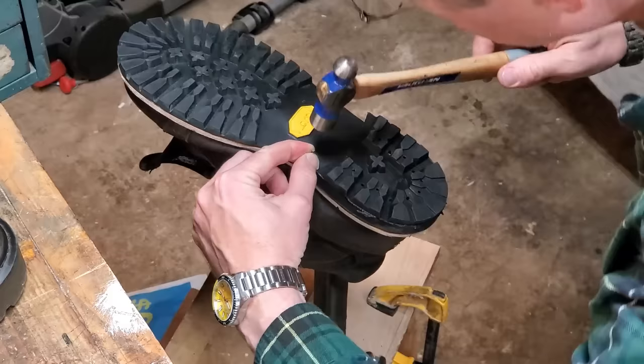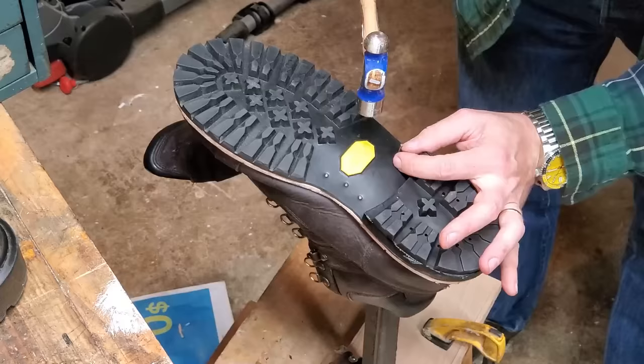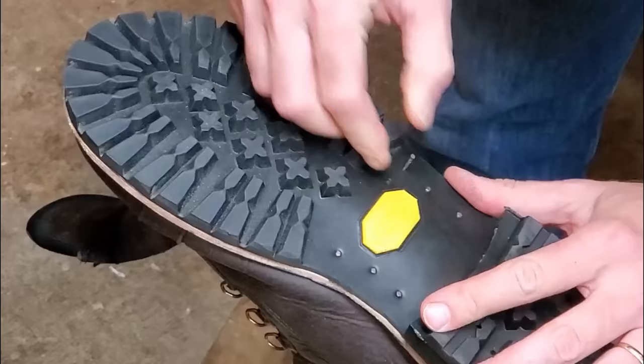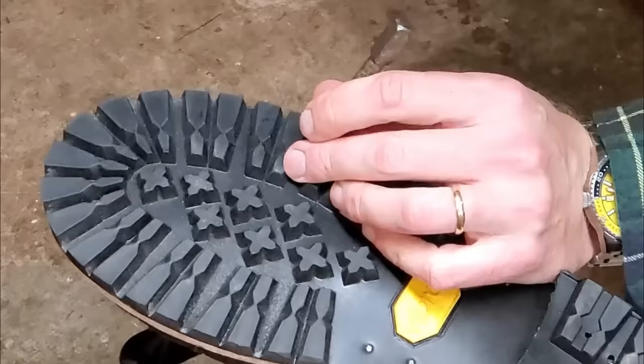I did this back in November and I've worn these shoes on several long hikes. I actually walked for four hours straight one day over spring break in these boots — no problems. Everything is staying together really well; the heels have not shifted at all. They're wearing in of course, but no issues related to the construction.